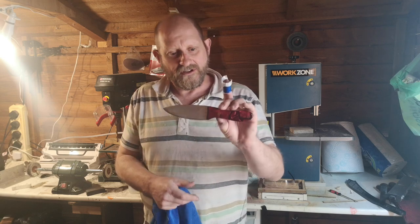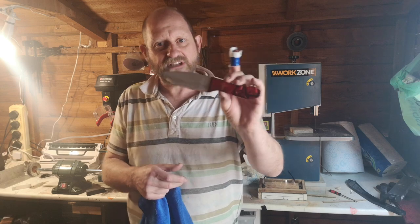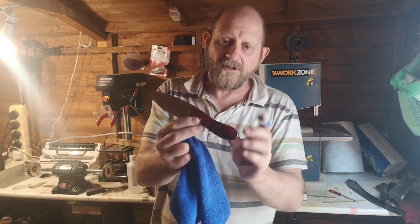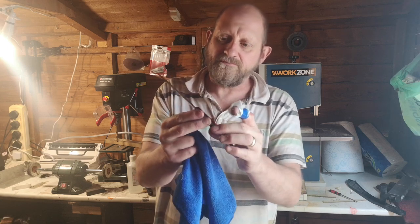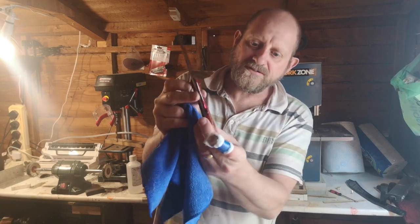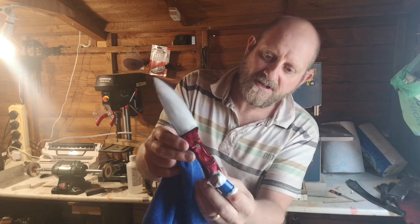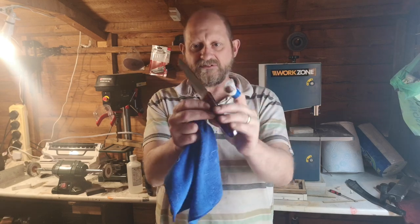So there we are — it's got Kiranite handles, as you can see. I'll take some photos and put them with the video as well so you can see it close up. It's a convex grind on this one, all hand ground — I don't use a jig for these. Black liners, mosaic pins, brass mosaic pins. Really, really pleased with that — it's probably the best one I've done so far.